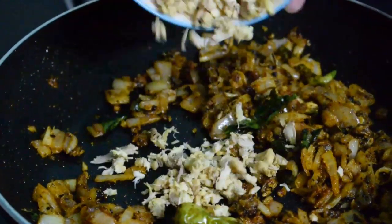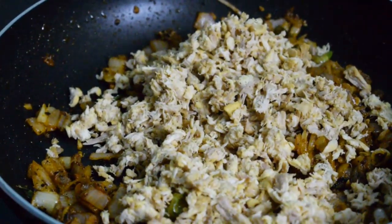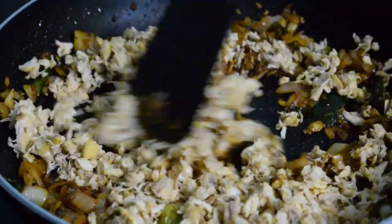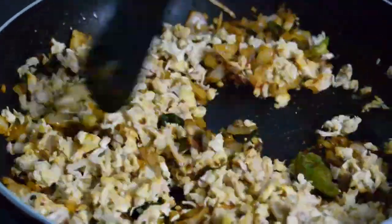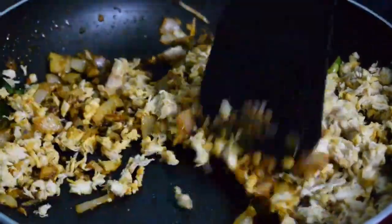Add the chicken to the side and mix it nicely. Put the chicken in and cook for about 3 minutes. Mix the masala in for about 3 minutes.